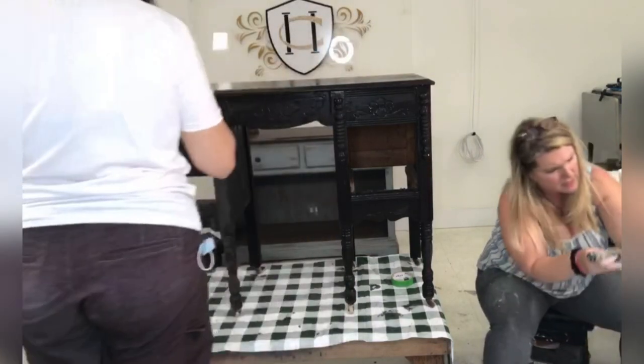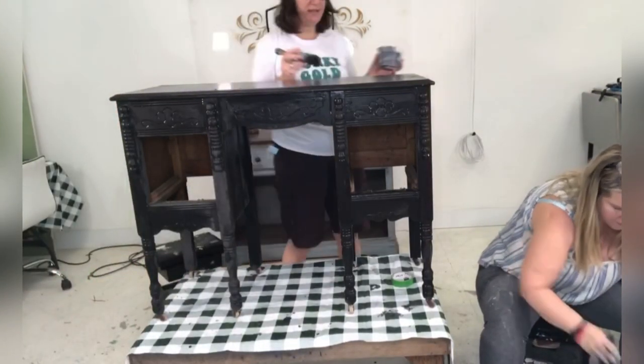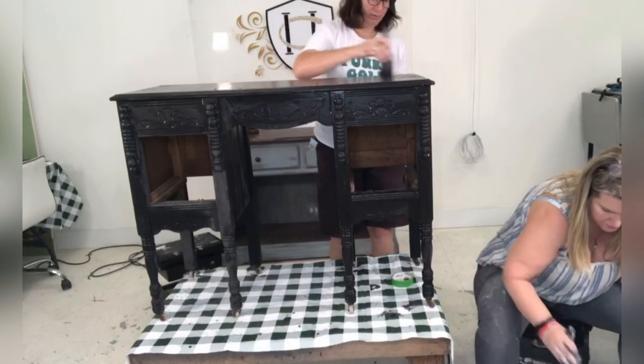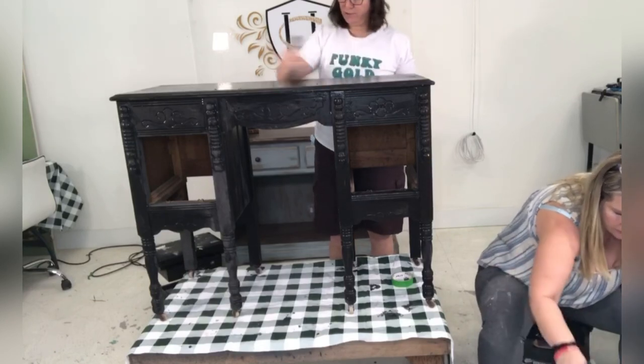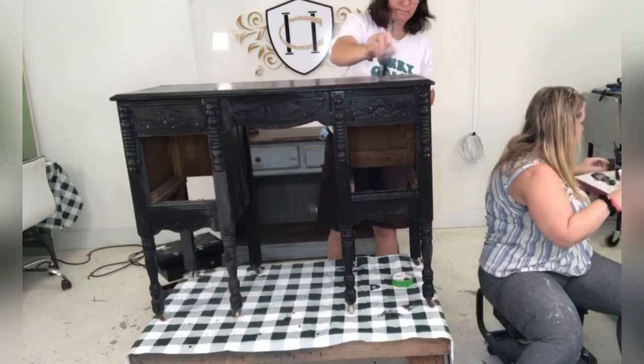You might not like green, but you like a nice dressing table, right? Who doesn't like a nice dressing table? This one is a nice one with really nice detail. This dressing table, she's had a good life. She really has. I am good there.